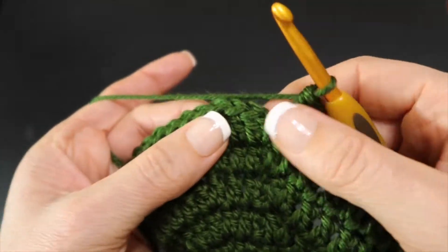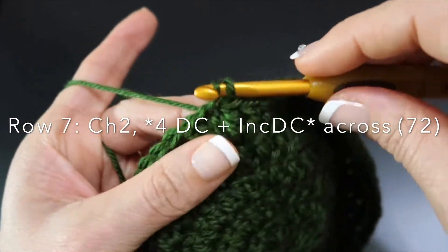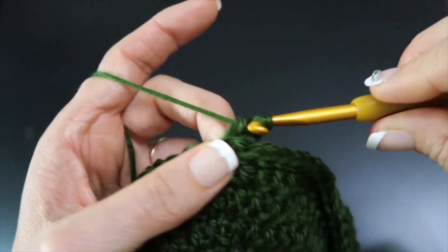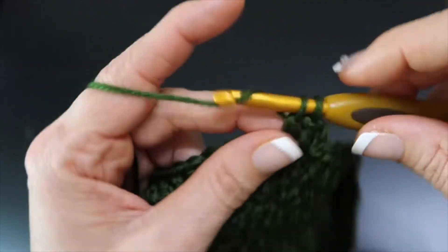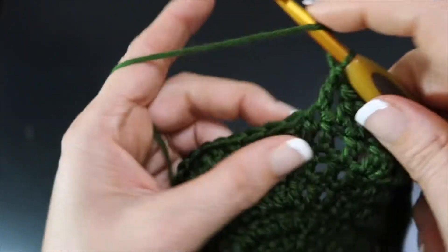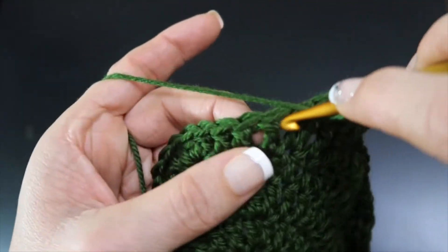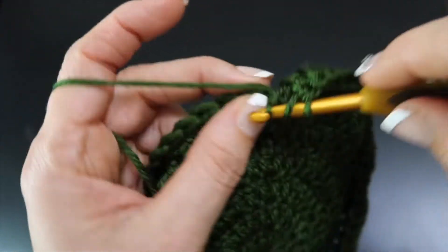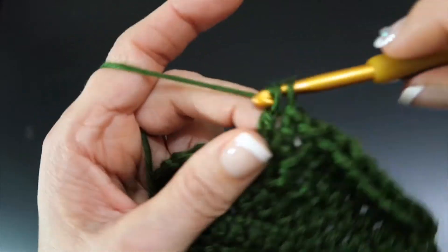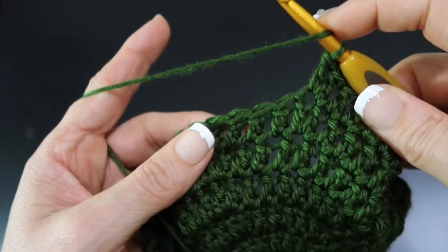We've come to the end of this row. We have one more increase row and then it's going to get very, very simple. Slip stitch into the top of the first double crochet of this row, chain two. Now we are going to double crochet four stitches all by themselves, then increase — two double crochets in the same stitch — and repeat that all the way across: one, another, a third, and a fourth all by themselves, and then an increase double crochet, two double crochets in the same stitch.